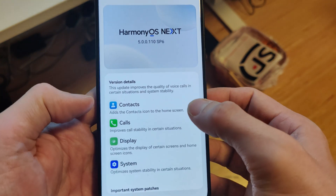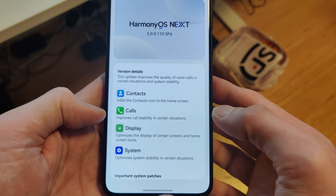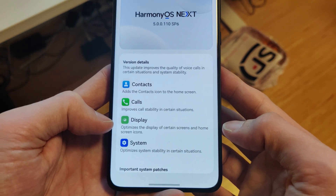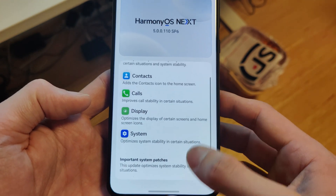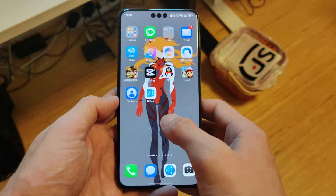With this new version, the contacts app is back as an icon on the desktop, which is nice. They also improved call quality, optimized the display, screen icons, and system optimizations. That's everything listed in the changelog. Let's see what we can find.